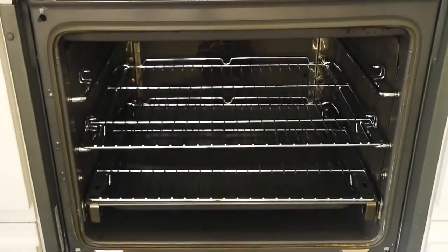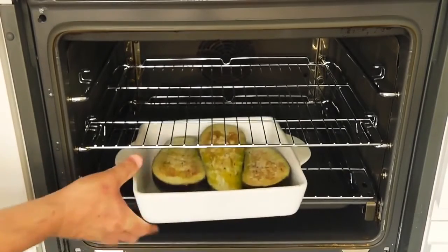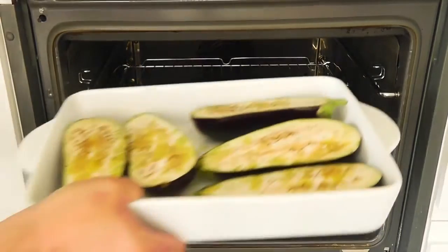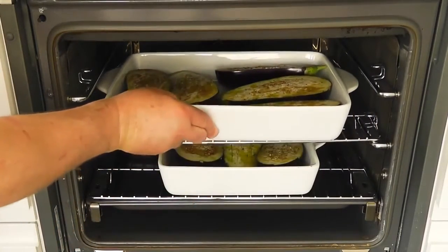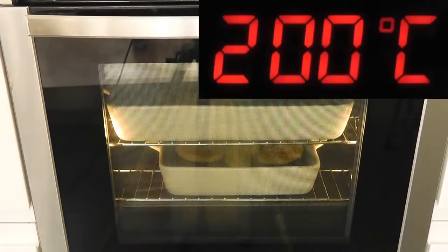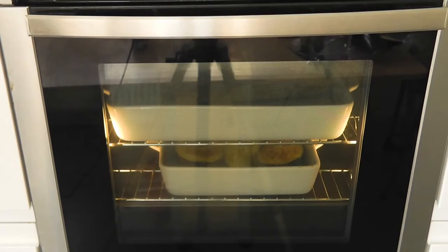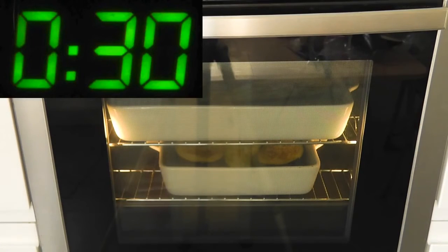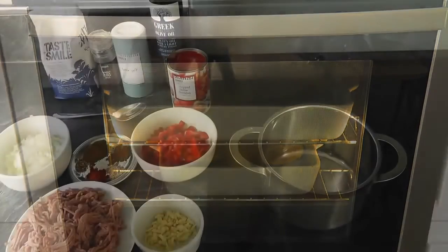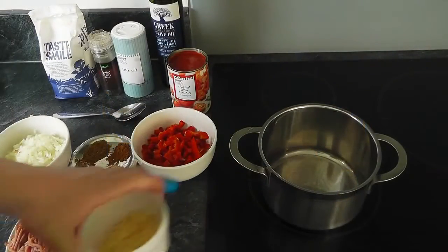I'm just going to place the aubergines in the oven. Temperature-wise, 200 degrees Celsius, which is 400 degrees Fahrenheit, gas mark six - for about half an hour. Could be a little bit longer, but we'll check them at half an hour. In the meantime, I'm going to go over to the hob and start making the homemade tomato sauce and getting the lamb mince fried up.